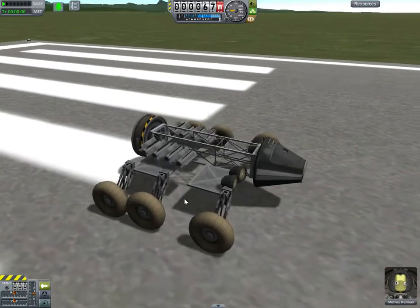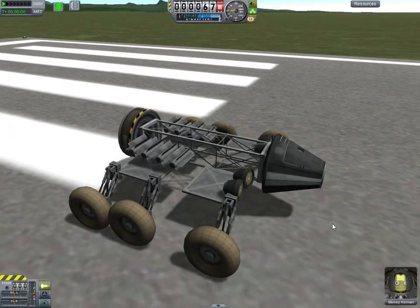Hello. So I'm still quite sick. I figured I would build a stock rover and show you that you can get basically the same kind of performance out of stock parts.